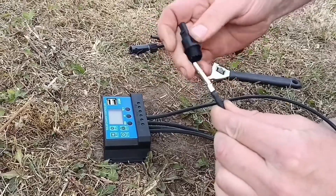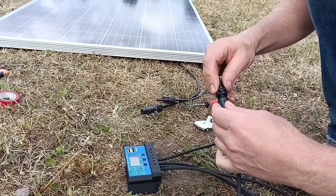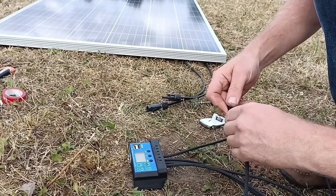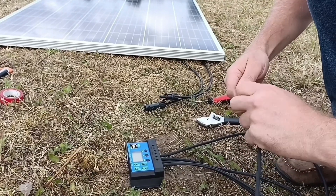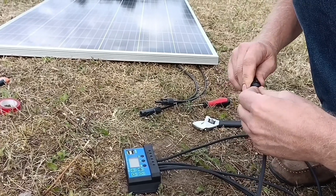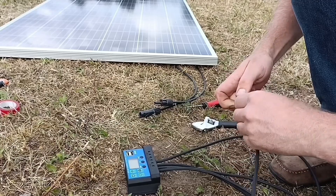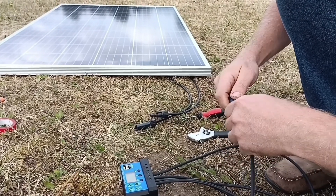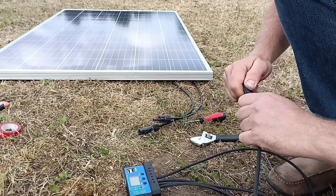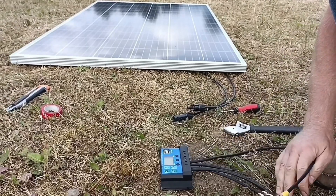This is a larger diameter connector for the positive. The important thing to remember is you need to connect your battery first before you connect to the solar panels, otherwise you'll blow up your solar charge controller. This isn't an MPPT — it's just a very cheap one, which will be enough for our electric stop fencing.